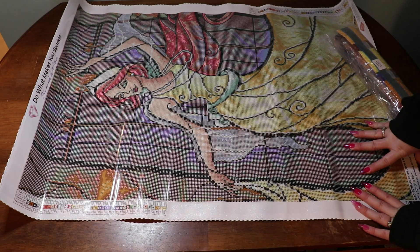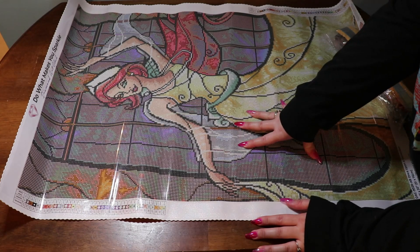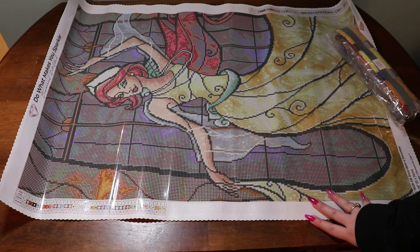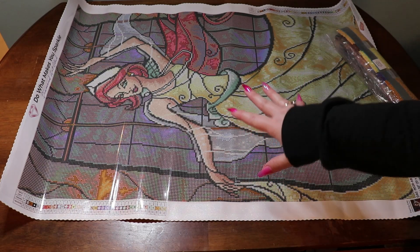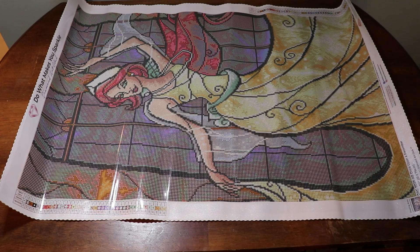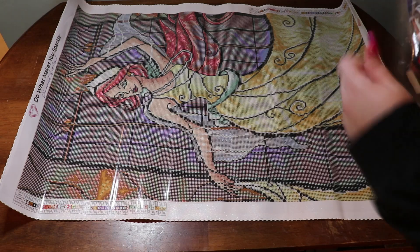This is absolutely stunning — the window is absolutely stunning. I think this is the first Manny Manzano I had ever seen. I believe I saw it as a sneak peek on someone's channel. This was the first Manny Manzano I ever saw, so let me flip this over and we'll zoom in a little bit to see the drills.